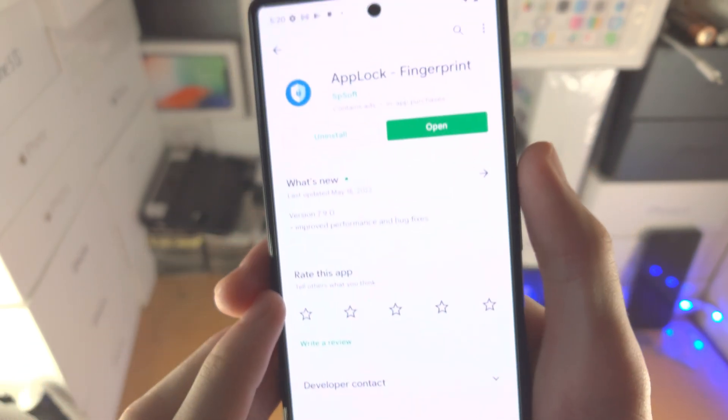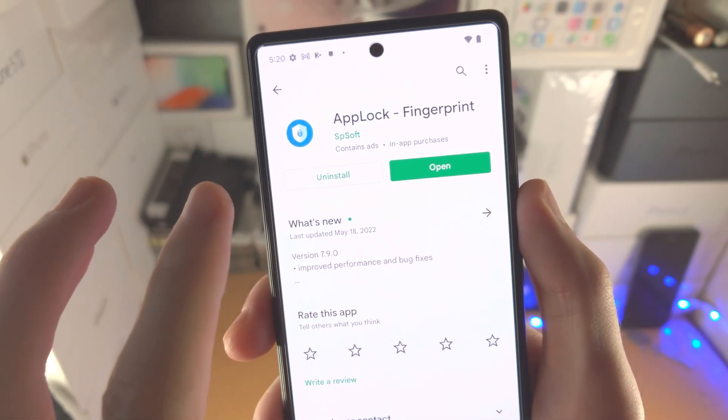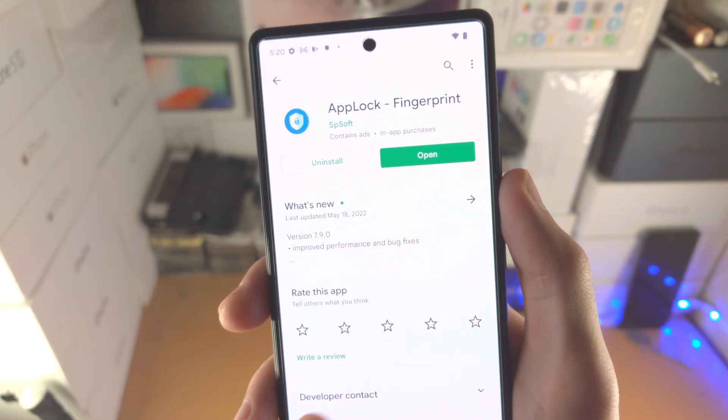You want to tap on this one and then install it. This is completely free to download, so you don't need to worry about that.